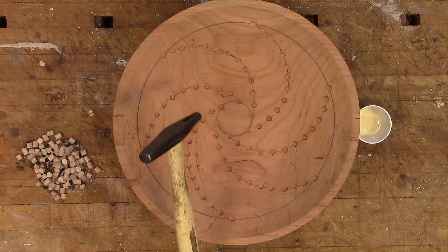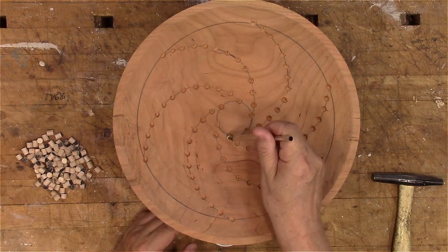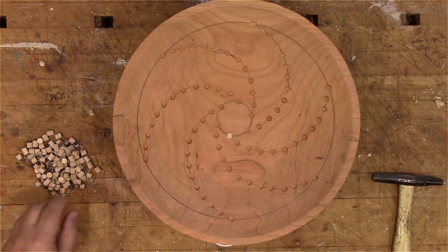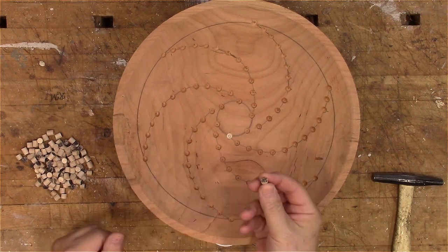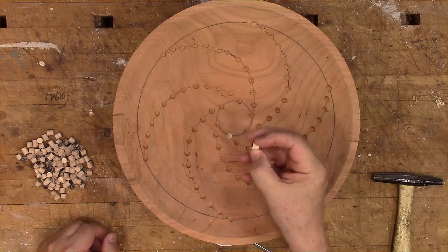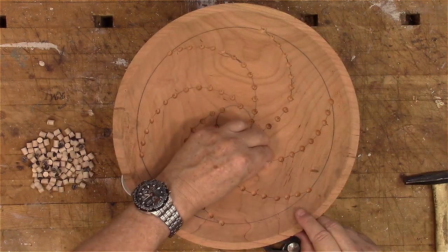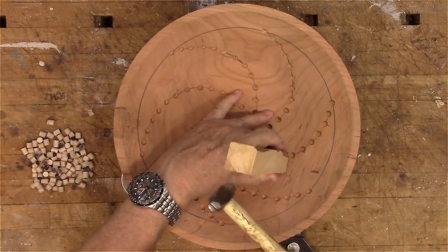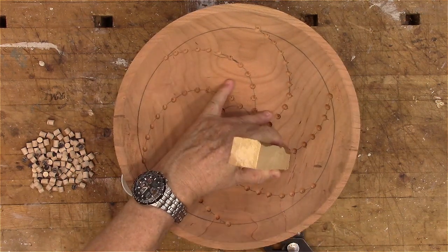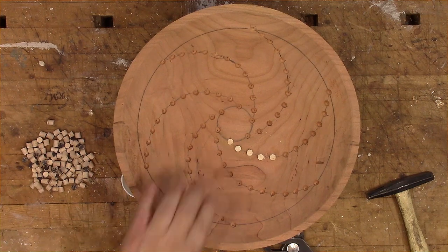I'm ready to put the pegs in. I'm going to use plain vanilla woodworker's glue and a little tack hammer to push them in. I've got a big pile of pegs — more than I need, but I always make more than I need. For each hole I dab in a little glue and try to get it around the sides, then take a peg — the colored end is the narrow end — put it in and pound it in.